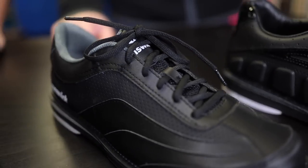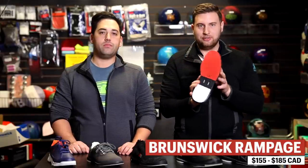Moving up from the mid-range 3G Ascent, we have the Brunswick Rampage — a medium to high price point. Similar to the 3G Ascent, you have that dedicated push foot. This particular shoe comes in both left and right hand options, whereas the Ascent only comes in right-handed. One of the big benefits of the Rampage is it comes with interchangeable soles on the slide foot — this is the least expensive shoe that has that option. It also comes with a second slider in the box, giving you a little bit more sliding.